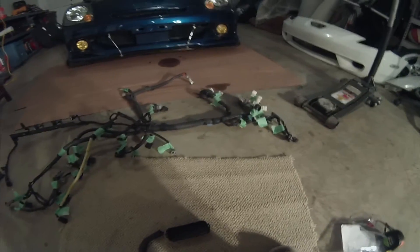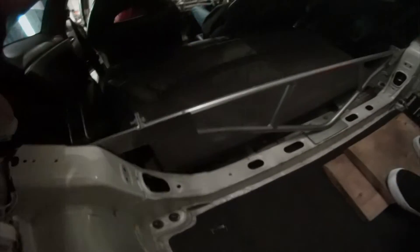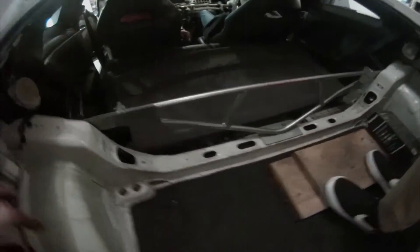From what I've heard, this loom doesn't really need to be extended that much, just kind of rerouted, so I'm gonna have to open that up. Here's the crew hanging out in the gutted Celica. And here's my new Hypermotive strut brace that I got off Christian — now my car's pretty fast. A thousand horsepower added from that.